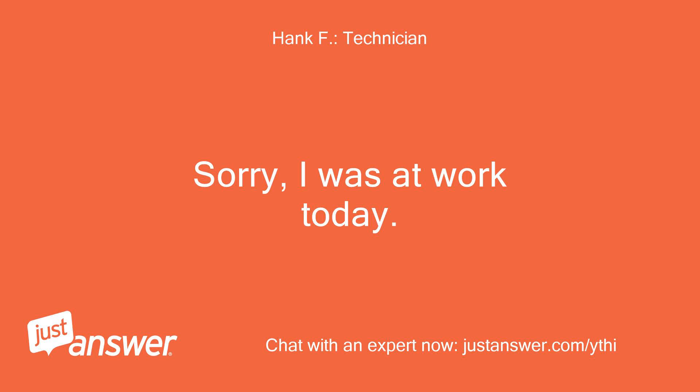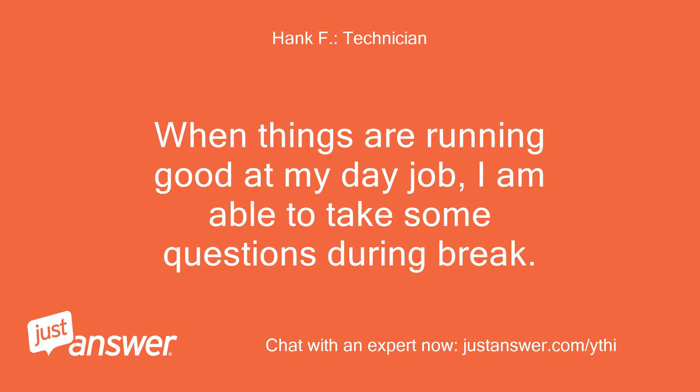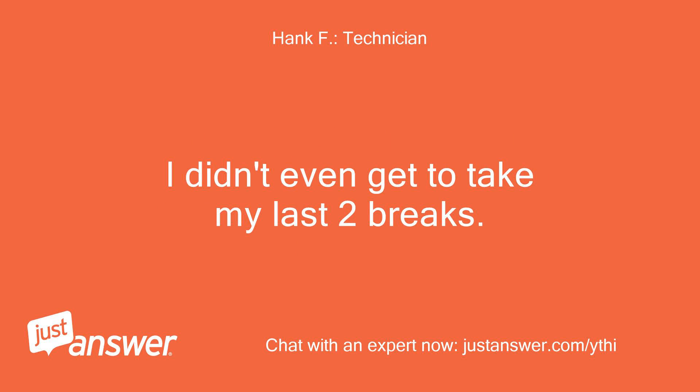Sorry, I was at work today. I work two day jobs and normally help on JustAnswer in the evenings. When things are running well at my day job I can take some questions during breaks. Things were running great this morning, but this afternoon it all went to pot — I didn't even get to take my last two breaks.